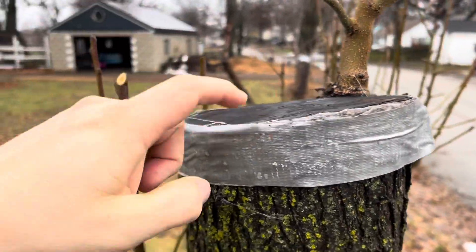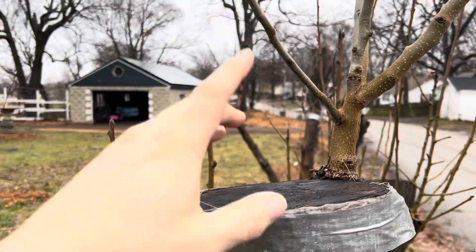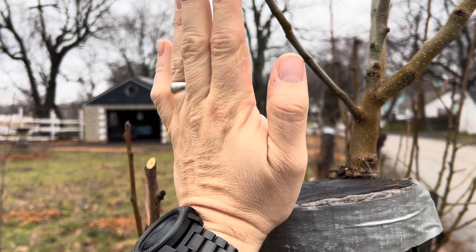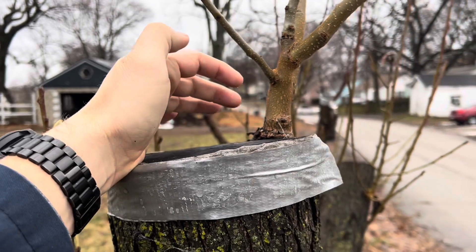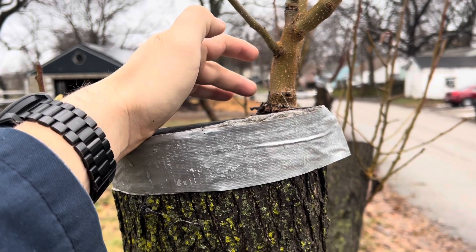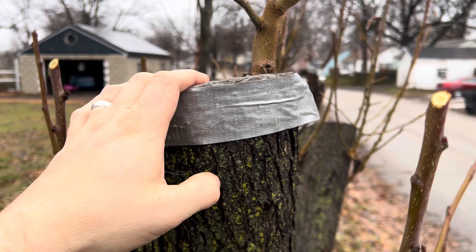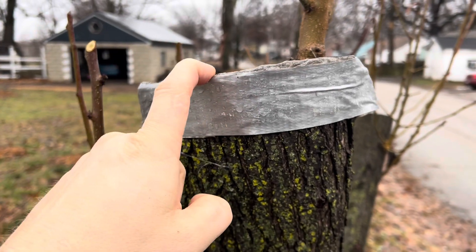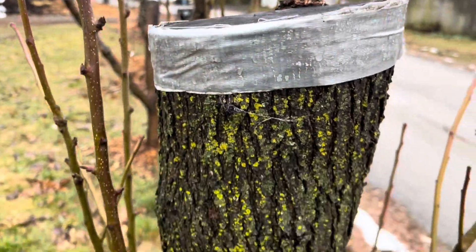I was worried it was going to fail like this other one did, because that one got huge — it literally looked like a tree was sticking out of a tree — and then it just ended up shearing off. I'm not really sure why; it was just laying on the ground. It could have been a bird or wind. I'll just blame it on my own failure of letting it grow too fast and not securing it. I ended up putting duct tape on after, just to further reinforce its connection to the tree since it got so big so fast.